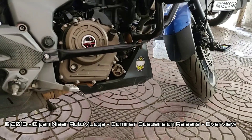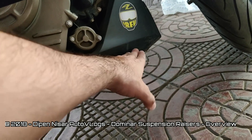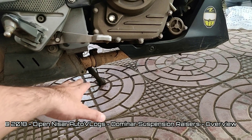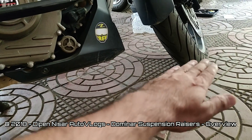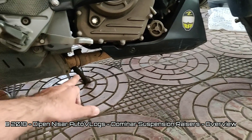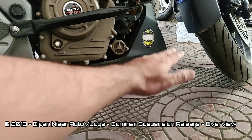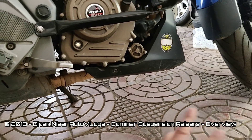The main advantage we get from raising the suspension is that your front belly pan height and your catalytic converter height — the ground clearance of both these points — gets increased. There is no direct 2-inch increase because we're increasing the wheel by 2 inches only at the front, and the rear is not being increased, so there's a slant increase. The effect is approximately half an inch to one inch at the front, and the belly pan goes up by more than one and a half inches.